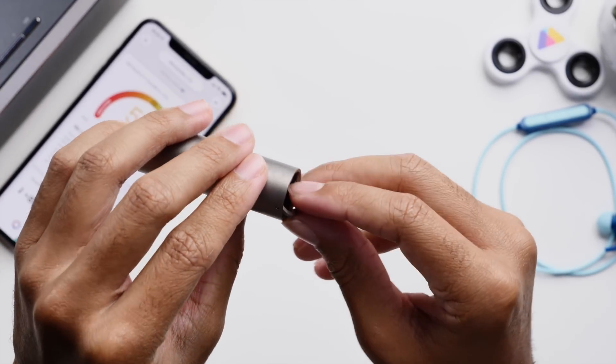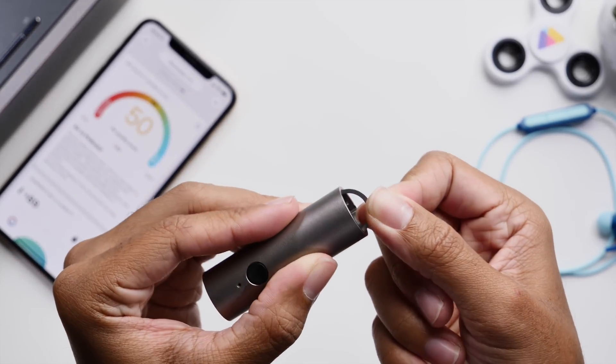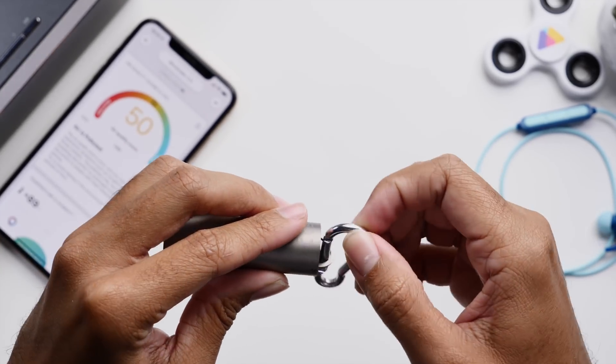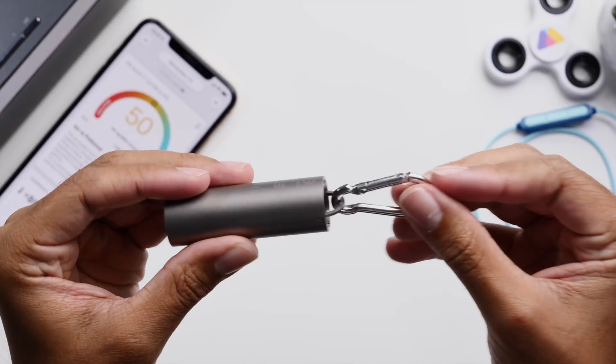You also have this little half ring which you could use to attach your device to something like a key ring or the included clip that they send with the device, and it really just makes it useful to carry this device with you.